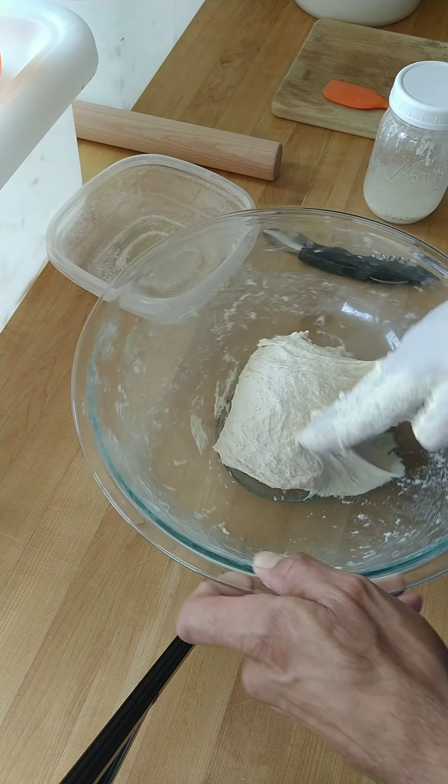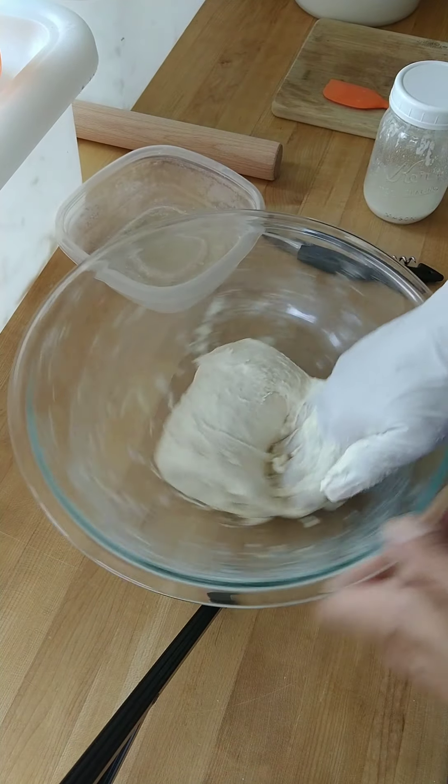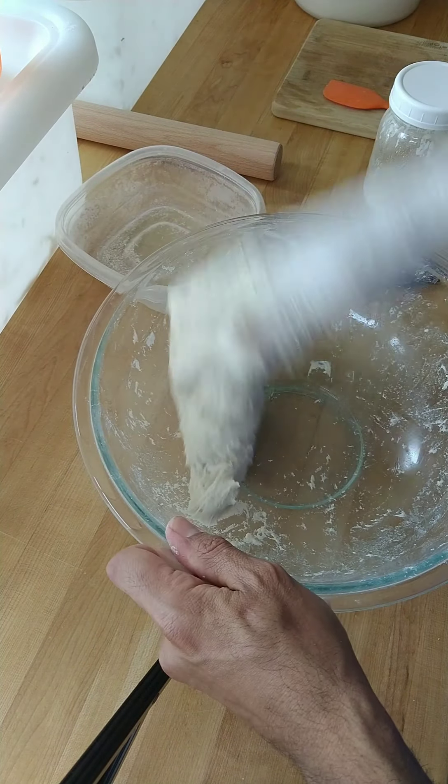I want to show you this technique — it's a slap and fold. So: slap, fold, twist. That twist creates torque on the dough, which creates a little bit more strength.